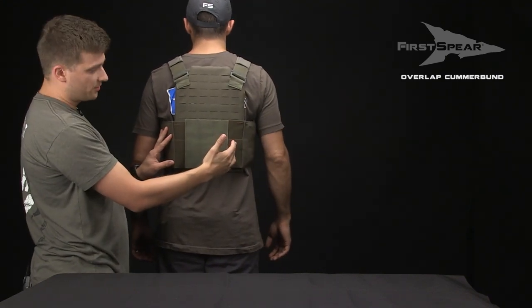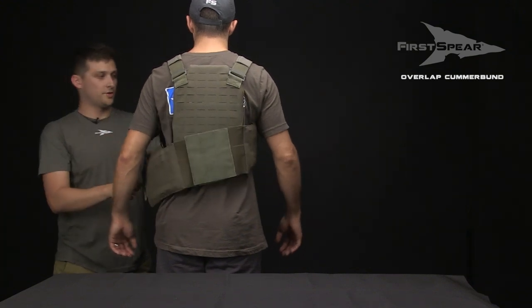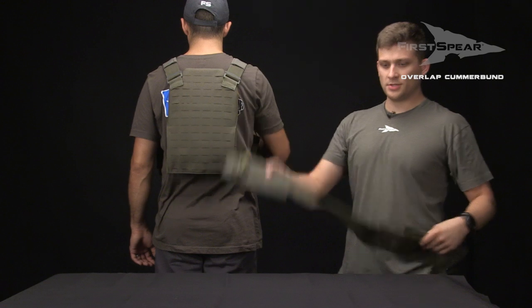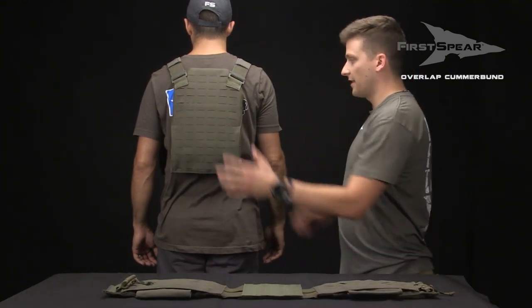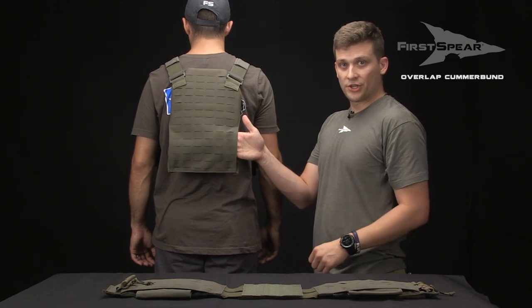Once we have our Cumberbund properly sized, we're going to simply remove the two tubes on the front, remove the Cumberbund, take the vest off the individual, and insert the Cumberbund through the rear channel and secure it down.